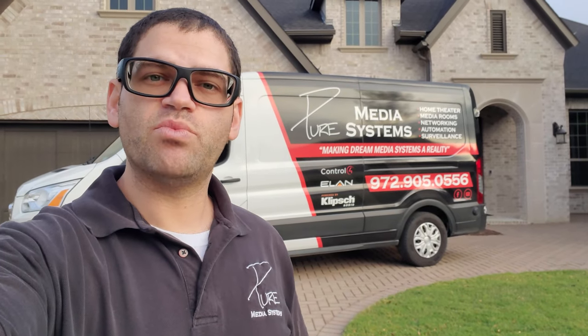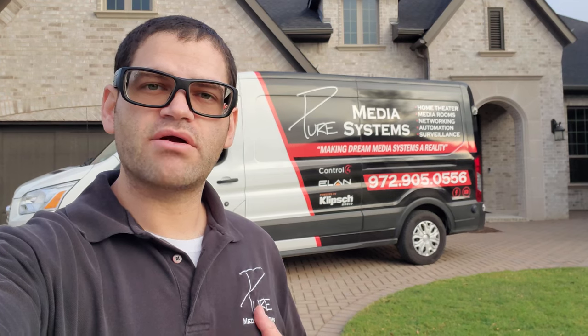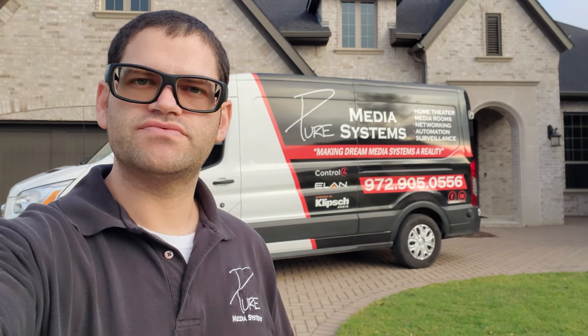Hey guys, Chad with Pure Media Systems. Welcome back to the channel. Today we are out in beautiful Prosper, Texas doing a full install. We're doing Control4, some surround sound, patio speakers, networking, and the works. Stay tuned after the intro — we'll show you what we're doing.